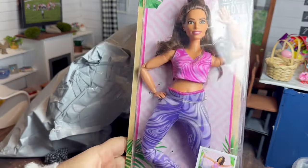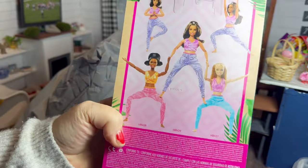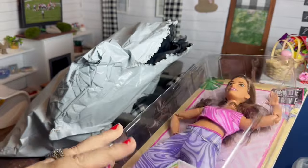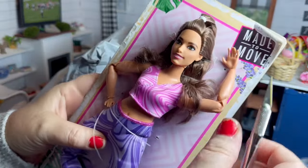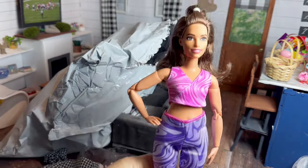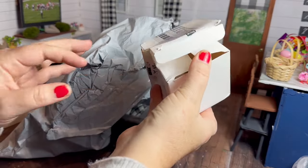I wanted to try it on a curvy made-to-move Barbie, and I remembered I had bought this new one from Target, so let's take her out of the box and try it on her. The skirt and the top neither one would close all the way in the back.